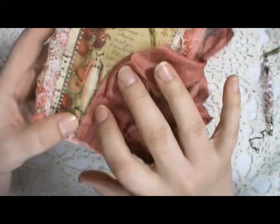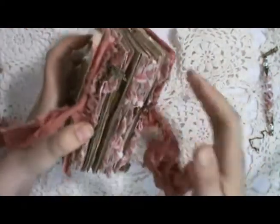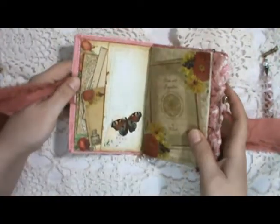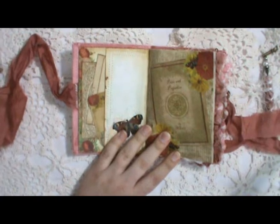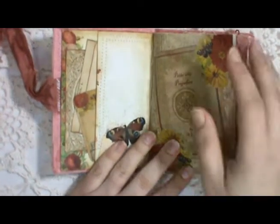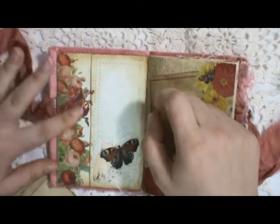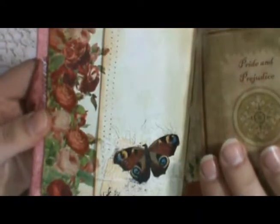A little floral applique there. The closure is some beautiful sari silk ribbon, which matches the dress on the cover perfectly. Inside, it has about 60 plus pages and lots of ephemera. The inside cover has a side pocket — I just printed out this page from the kit twice, folded it over, sewed around it, and added the pocket.